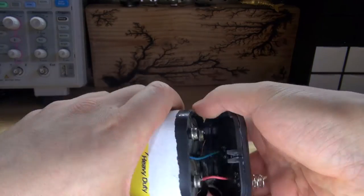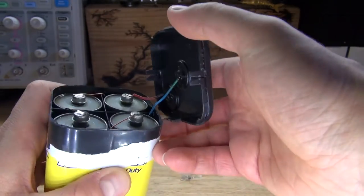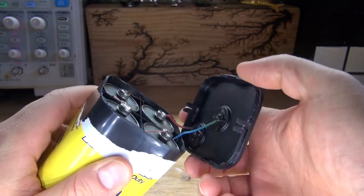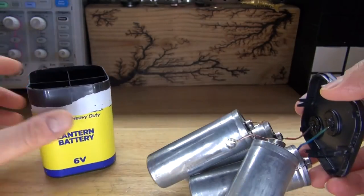How very interesting. It appears that this battery contains four 1.5 volt cell batteries that create 6 volts. These ones right here are very big, which means it can hold a lot of power for a long period of time.